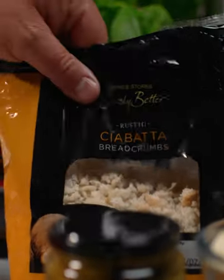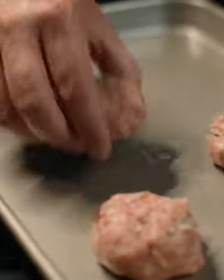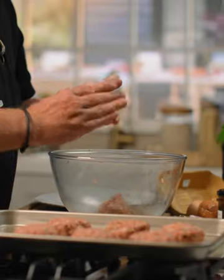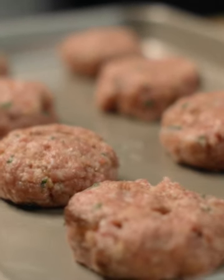And now some of the Simply Better breadcrumbs. Just get your hands in there. I'm going to shape it into eight little patties and put them onto the tray. Now that's the last one. Very important — after handling raw meat you've got to wash your hands. So that's the patties done.